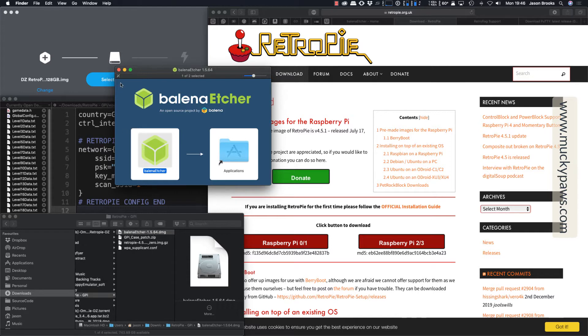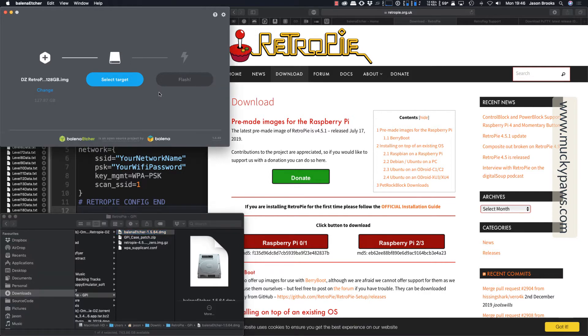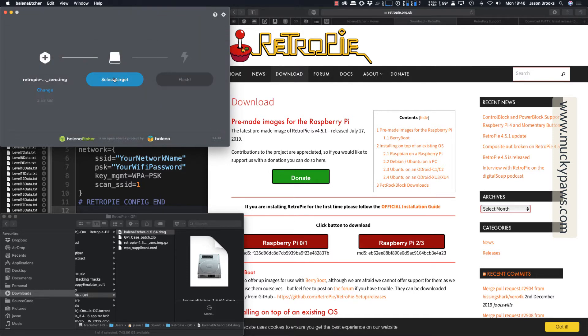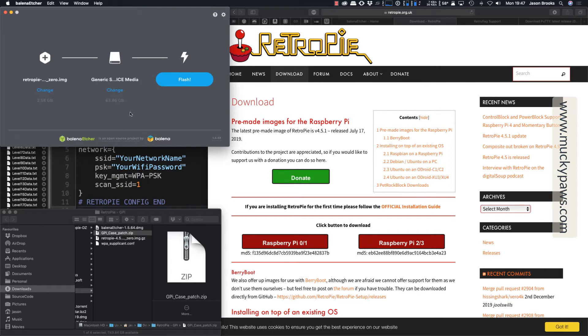I'll do a separate Windows version for this. So we're going to start up Etcher. I'm going to choose the image that we've downloaded, which is the RetroPie 4.5.1.0 image. We don't need to unzip it — the GZ file is perfectly adequate. We need to select a target, and I'm using a 64 gig micro SD card from Samsung, so I'm going to select this generic storage device. Make sure you've got the correct drive or card selected, click Continue, and that will confirm it's 64 gig.